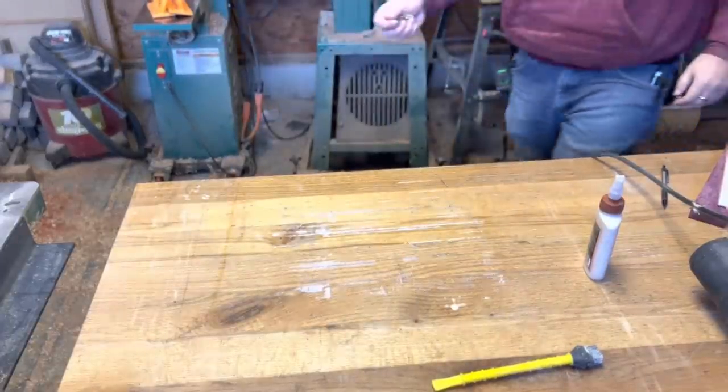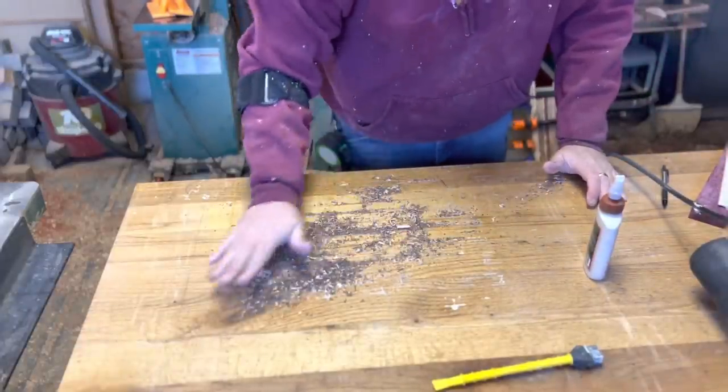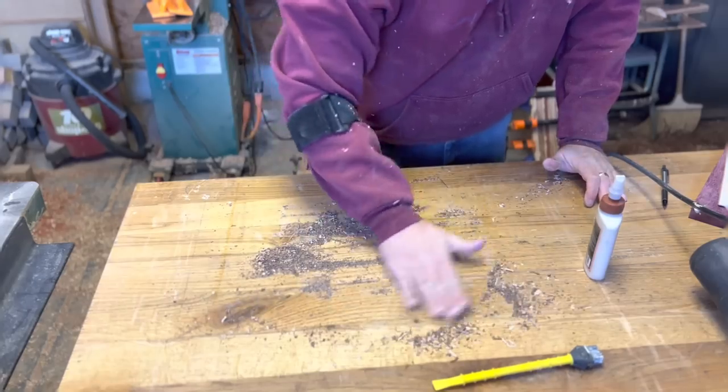I mentioned a way for cleaning the glue off the surface of the table. Here I'm using some sawdust — I'll use it to soak up the glue, and then I can just wipe it off the table.